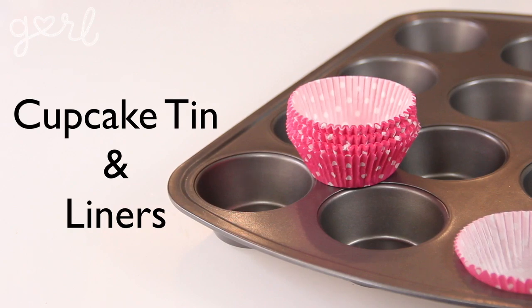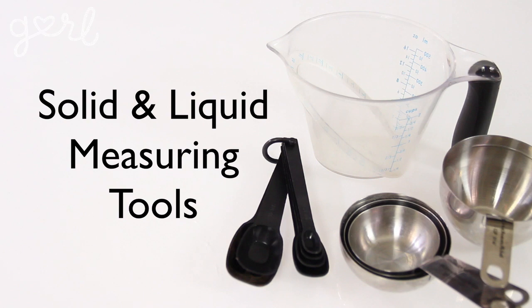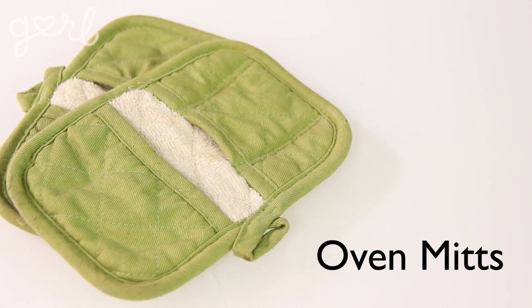For your cupcakes, you're going to need a cupcake tin and cupcake liners, a bowl and a whisk, a spoon and paring knife, solid and liquid measuring tools, and oven mitts. We're going to make some shortcake batter, some strawberry filling, some delectable frosting, and then put them all together for some DIY deliciousness.